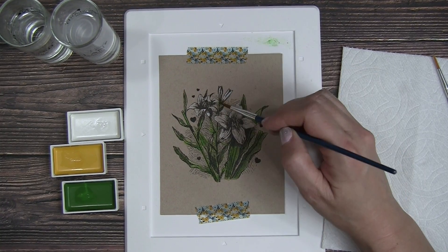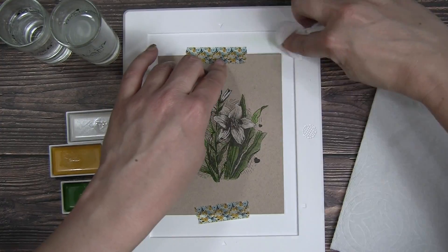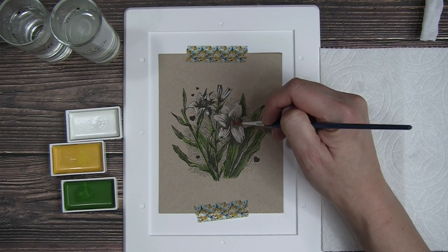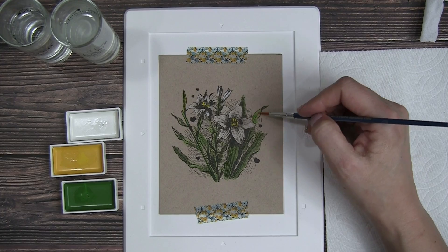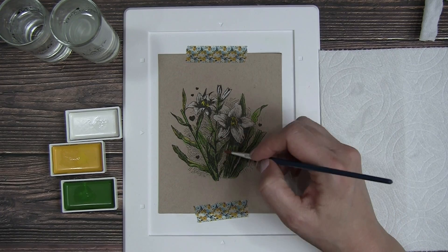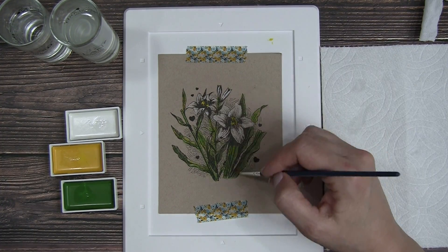Now I'm just wiping off the little palette area I've been using to dilute some of the color — making it lighter or more intense by adding less water. Those are tips to control the depth of color when using watercolor. Now I'm adding a bit of yellow, definitely to the center of those lilies and then a little bit to the leaves as well. Leaves have lots of different colors, so I just wanted to add another dimension by adding just a hint of yellow, especially to the highlighted areas that were less dense with lines.